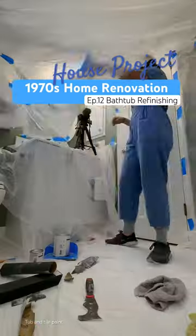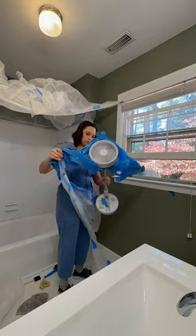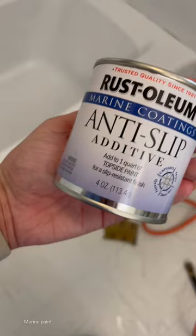It's time to cross that finish line and finish painting this bathtub and tiles. I'm using paint that is meant for boats to refinish this bathtub and tiles, and today we are putting the finishing touches and also fixing my mistake.